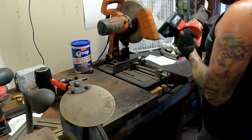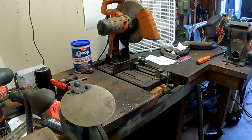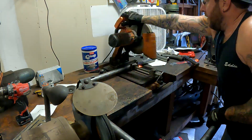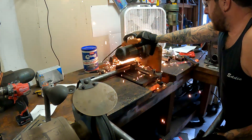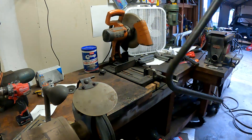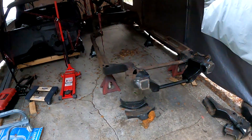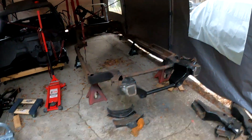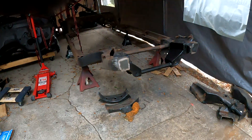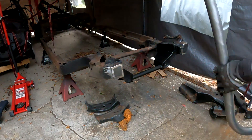It's definitely going to be time to do some cleanup — what a mess. Taking a little test fit. It comes over here a bit. Pushing it as far to the outside as I can, and up.